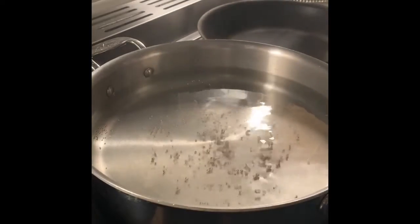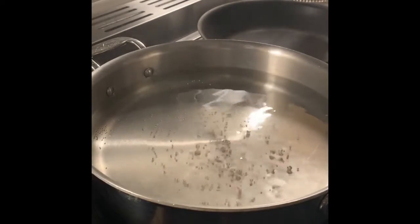Hi, Mr. Vito here. Today I'm going to show you how to make poached eggs for Eggs Benedict. I'm just about ready to prepare my poached eggs for my Eggs Benedict.